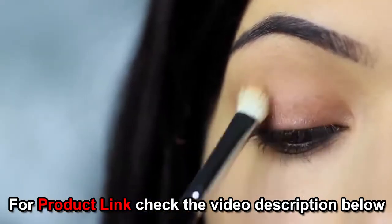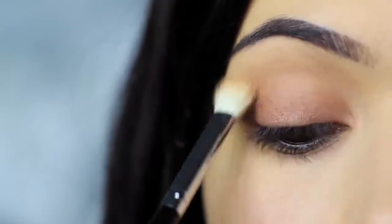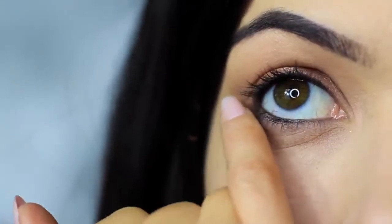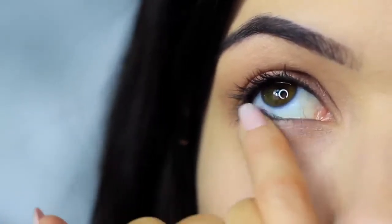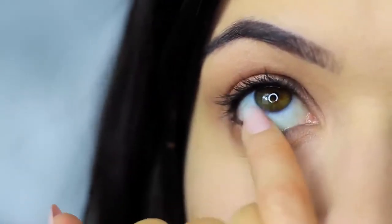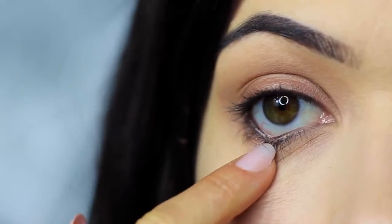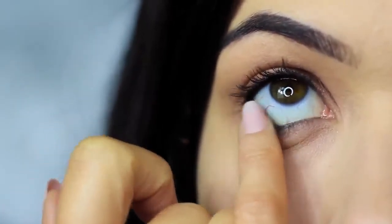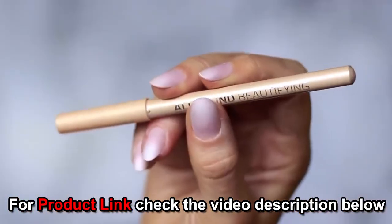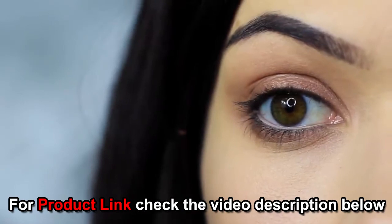Then take your blending brush again and softly sweep out any harsh lines — no need to pick up any extra product, just softly sweep. Do the same on the lower lash line, smudging that bronzy tone under the eyes and making sure the outer edge has the majority of the color. You'll notice the smudging has caused the black pencil to drop down a little on the lower lash line — that's actually a good thing, as we can use this to create a smokier effect. Then I clean my lower lash line of any black and apply a nude liner, which is optional but does open up the eyes a little more.